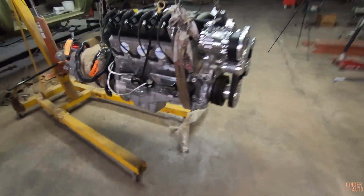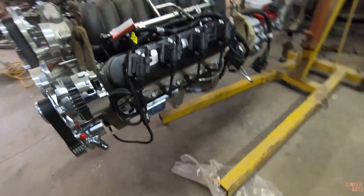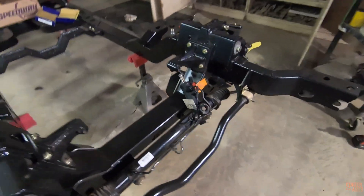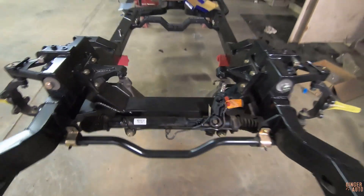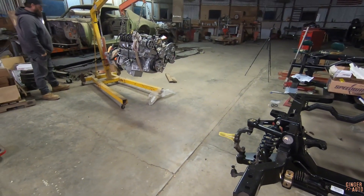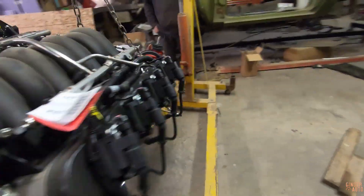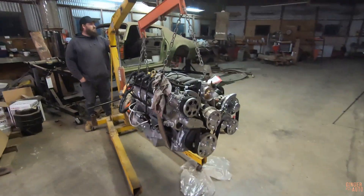We got the engine mounts on — they were pretty straightforward once we figured them out. In theory, they should just sit right into the Roadster Shop engine mounts there. The fun part is getting an engine hoist to roll with an engine on it, which never works. But yeah, I'll set you guys up and you can just watch us struggle.